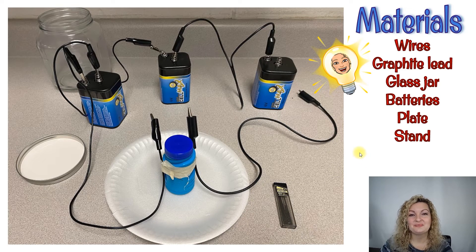So let's go ahead and look at our materials. You're gonna need some wires — alligator clip wires work the best. Graphite lead, just for a mechanical pencil. I've used all different sizes and they all work fine, so whatever you have on hand is gonna work. A glass jar — I just bought a really big glass jar from the dollar store, it works perfectly fine. Some batteries — the more the better. I have some six-volt batteries and I'm using three connected in series. It will work with just one or two, but you're gonna get a brighter light bulb if you use three. You're gonna use a plate for the bottom base, and then you need some kind of stand. I use bubbles because that's what I had on hand — you just need some kind of jar. You can even use a toilet paper roll to tape your alligator clip wires to, to hold your filament.